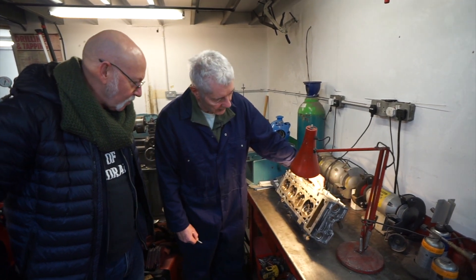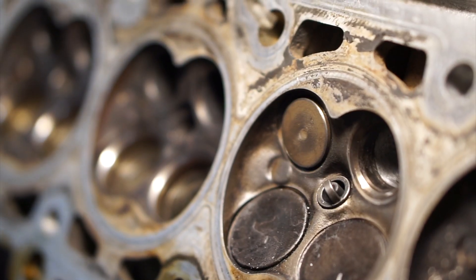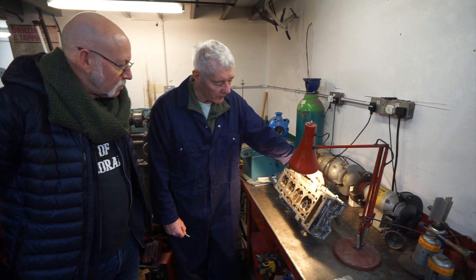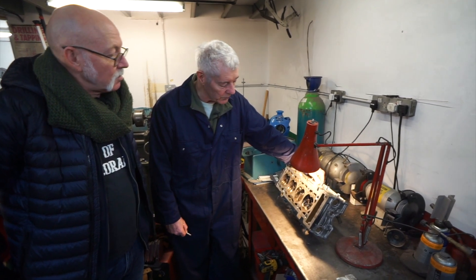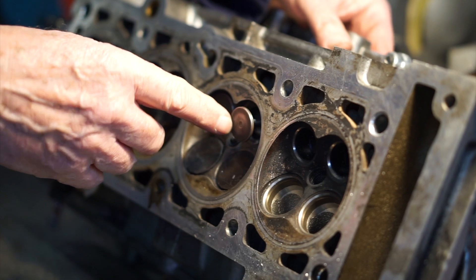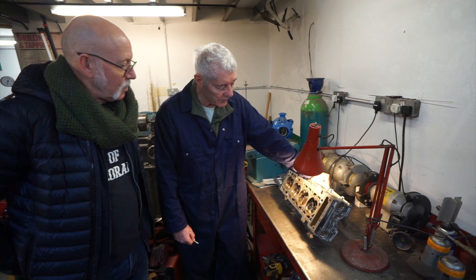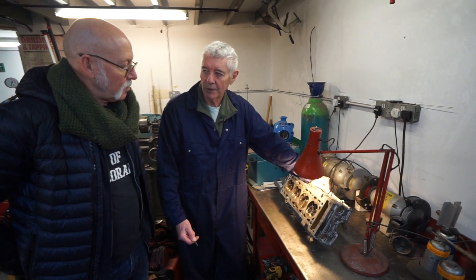If you look at this exhaust valve, it's way over-lifted on most of the cams you get for these engines because the flow stops at about 250 thou. Why do they bother opening it further? It's to do with the design of the cam and giving the spring an easier life. If you fire it open to 250 and stop dead, it wants to carry on just from inertia, and it will just float off the end of the cam. You can only accelerate them so fast. These are exceptionally good in that respect because they've got a roller follower. But with a conventional follower where the cam lobe rubs against the follower, if it accelerates too fast, it squeezes all the oil out and they wear out — that was the classic problem with a Pinto.